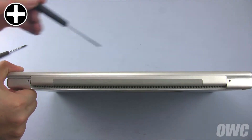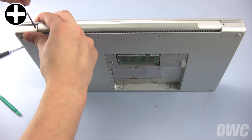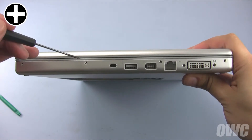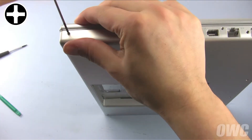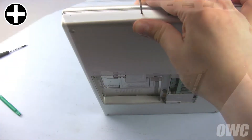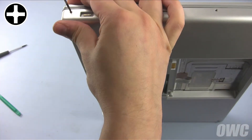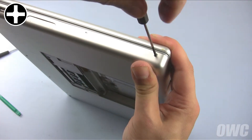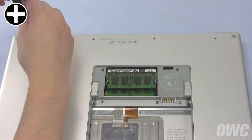The first set of screws to replace are the two by the hinge. The next four screws are along the side with the DVI connector — be careful not to accidentally put the screws in the DVI connector as they will be unable to be removed. Then replace the four screws along the edge with the power supply. Finally, set the MacBook Pro face down and replace the four long screws along the hinge edge of the bottom.